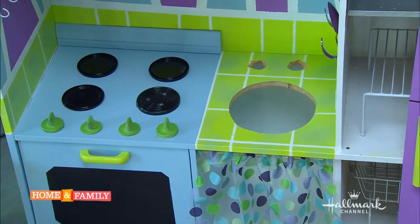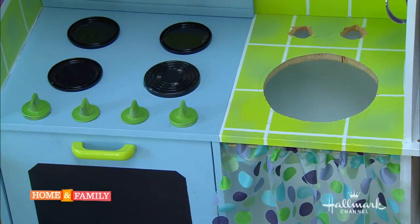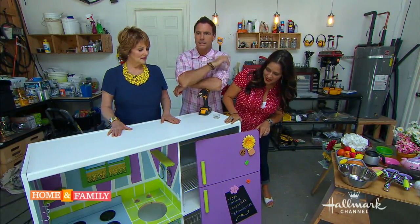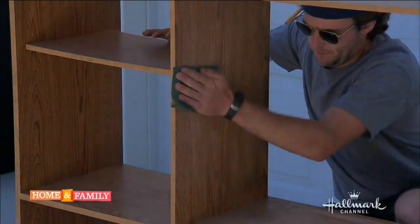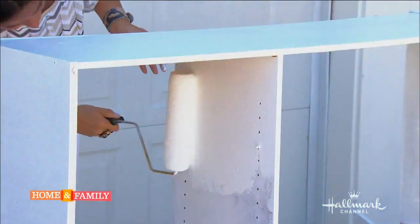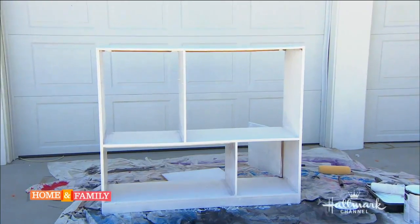Once we brought it home, there are a few steps involved. The first thing we did is give it a base coat. You want to base coat it with white, a primer, and then you can paint over it. And before you paint, you always want to sand it down — give it a good sanding just to get the old finish off.